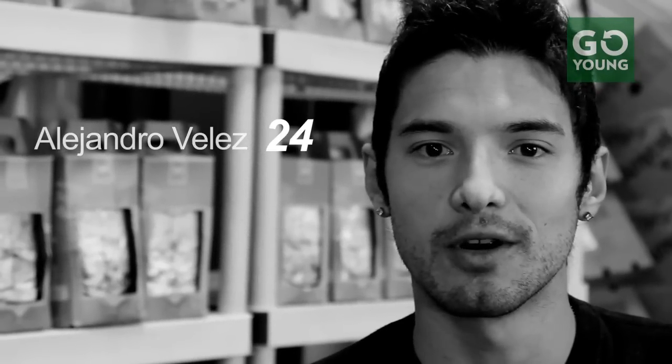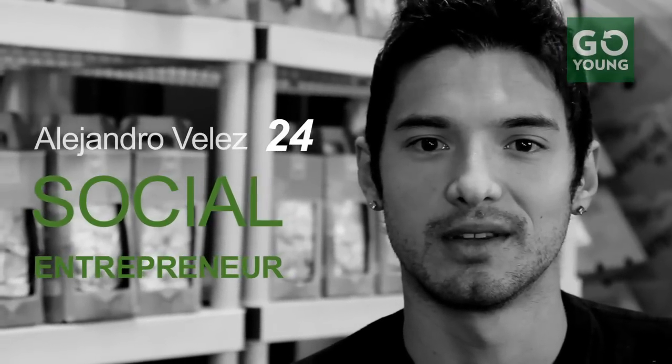Alejandro Vélez, 24, Social Entrepreneur. Nick Hill Aurora, 24, Social Entrepreneur.